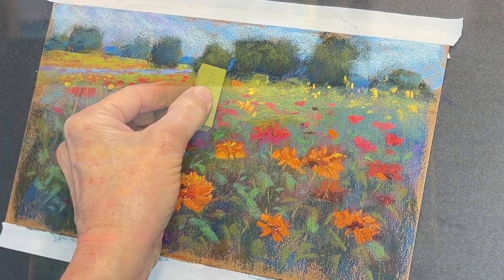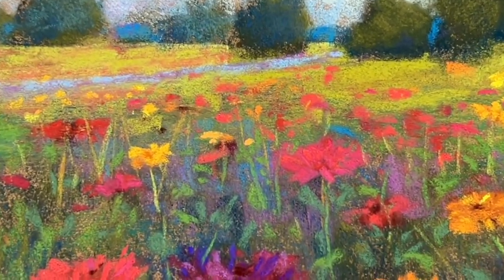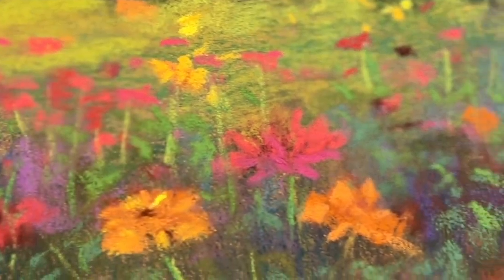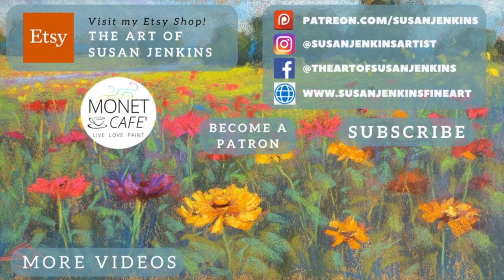Here is the final painting, and I hope you learned a lot — about J. Luda pastels and about painting with soft pastels in general. If you've never painted with soft pastels before, beware — they're addicting. Totally my favorite medium. You can find hundreds of free tutorials here on the Monet Cafe channel, and consider becoming a patron on my Patreon page. As always, God bless and happy painting.